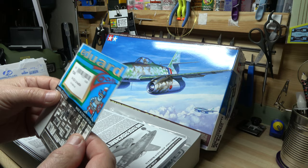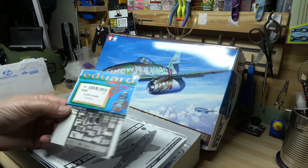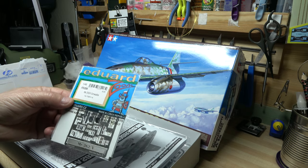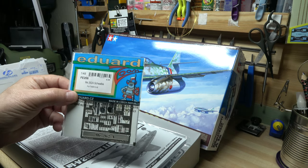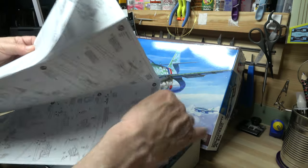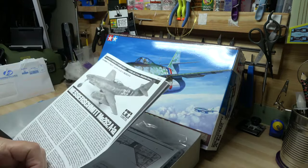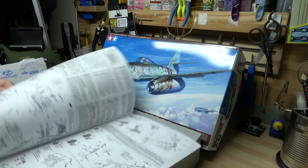The only thing I did do is cut open the top to see if everything was okay and to check if it had seat belts — which is a bonus, because I was going to get a separate set. So that's pretty good. This is for this kit as well, so that's all fine.